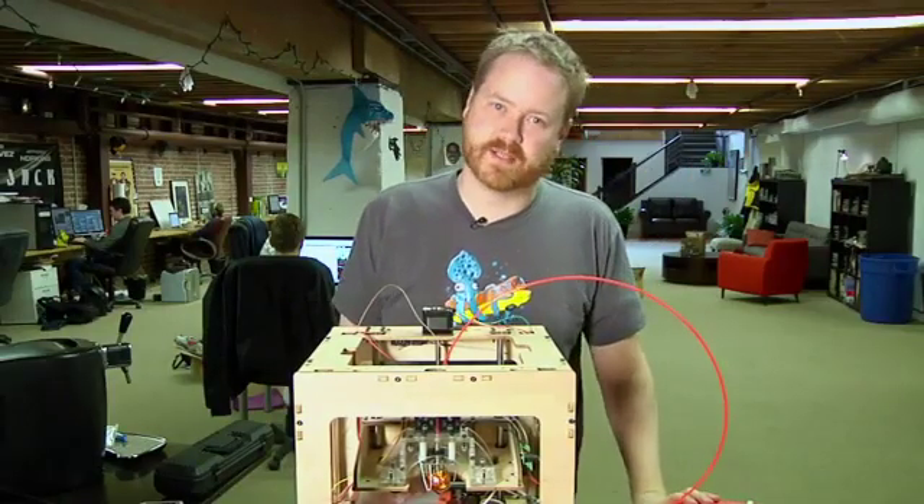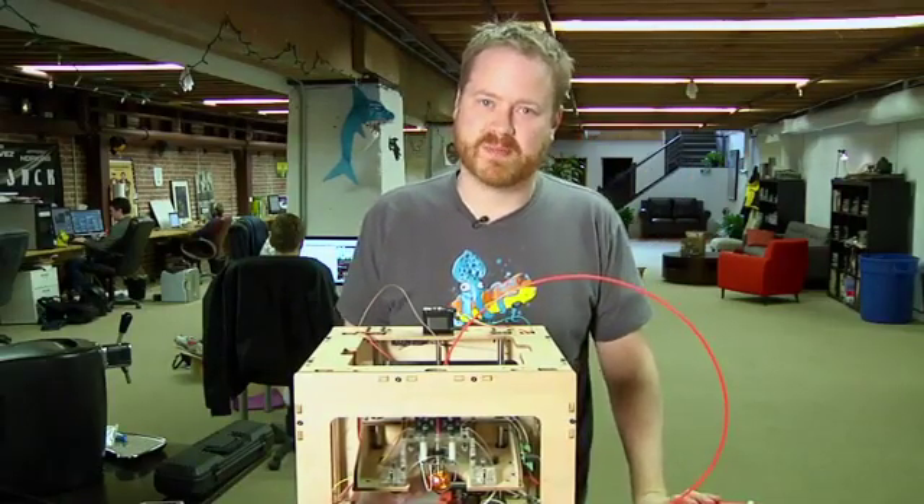Tested! Hi, I'm Will from Tested. It's Friday, so it's time for Print the Mystery Object with the MakerBot. Let's go right now.